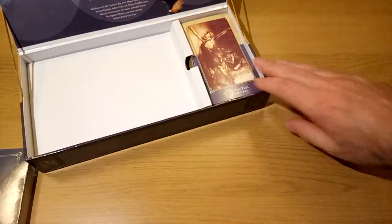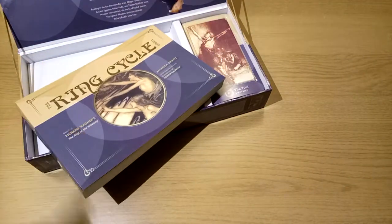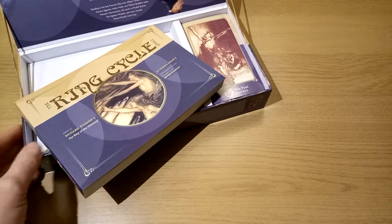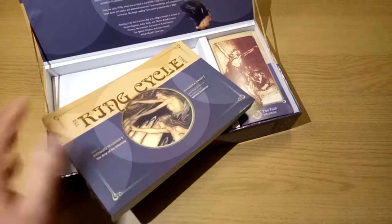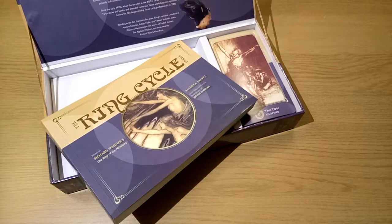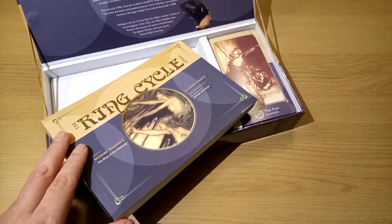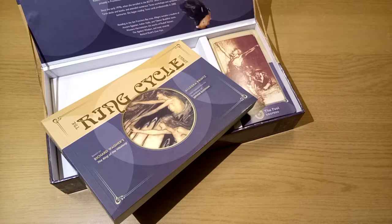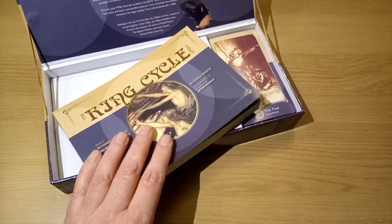This video, rather than going into the thing in any great depth, is more about why this deck and why me. This has been on my wish list for a very long time, waiting for something at a decent price. On Amazon I see it's retailing at £40-something up to £50, and I wasn't going to pay that even for a Ring Cycle Tarot. But I got it at a very good price.